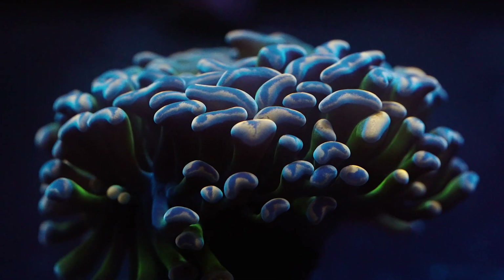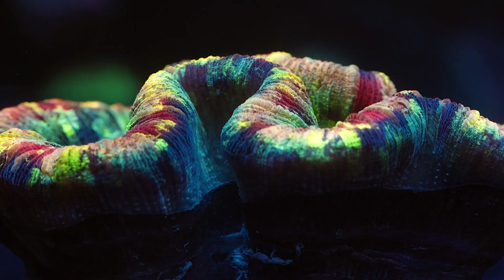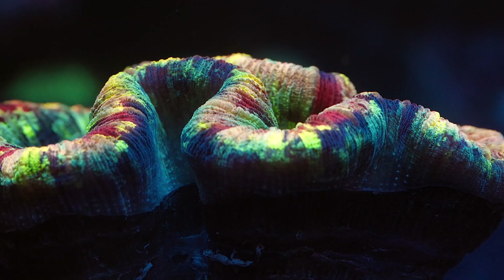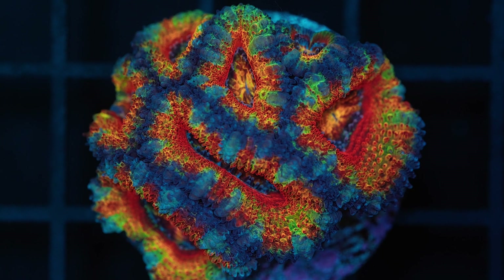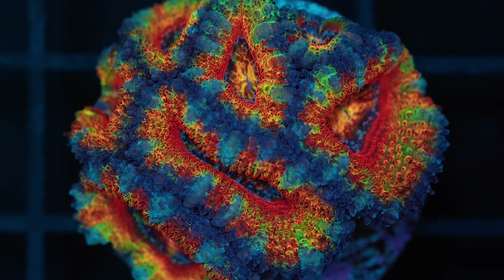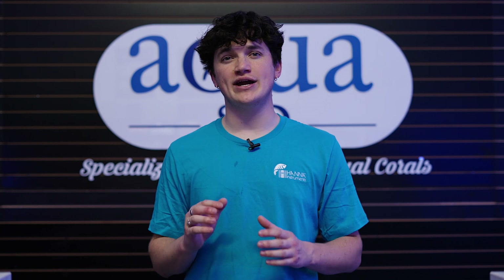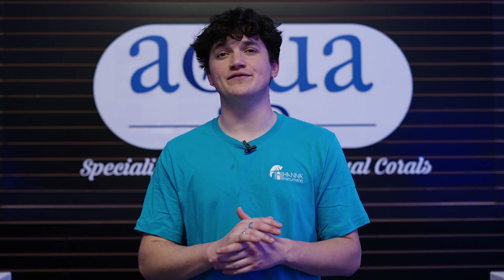The second tool we will be showing you is the calcium checker. Calcium is crucial in a reef tank because it binds with alkalinity to form calcium carbonate, which corals and other inhabitants utilize to make up their skeletons and shells. In addition, calcium also plays a crucial role in maintaining pH in marine systems. An acceptable range for calcium in a reef tank is between 400 and 450 parts per million.